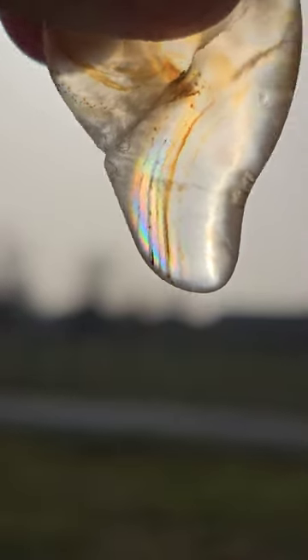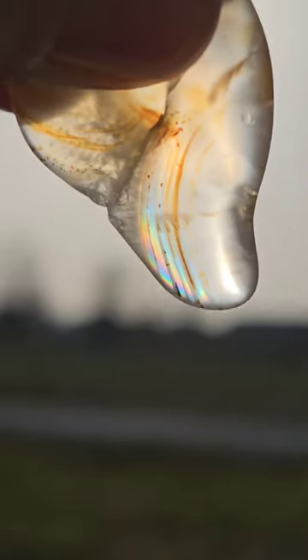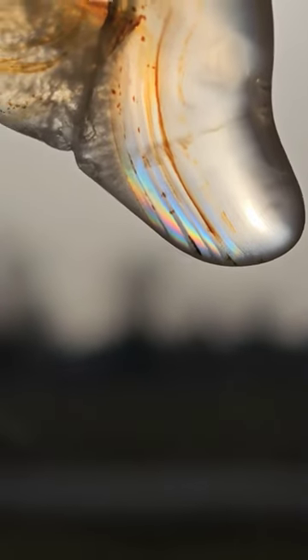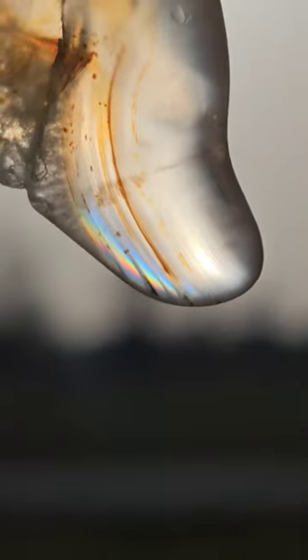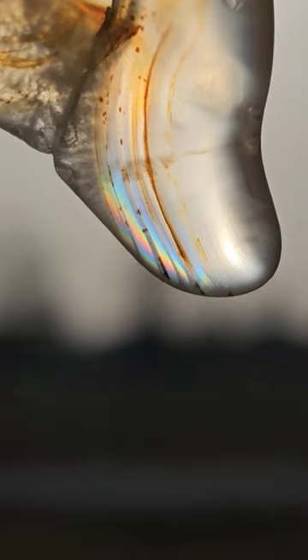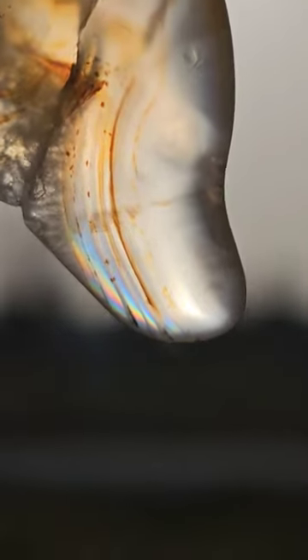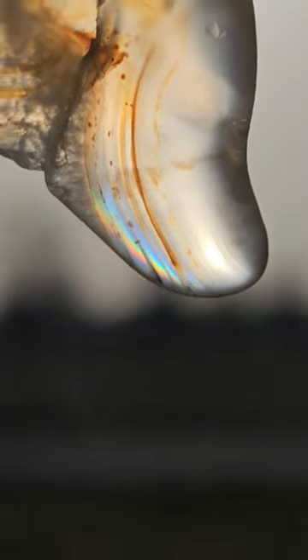Before I go in, let's take a look at this Montana agate that had a tiny hint of iris in it. The iris effect is caused by light passing through micro banding, and you can actually see the micro bands in this video right now — something like 15 to 30 bands per millimeter.